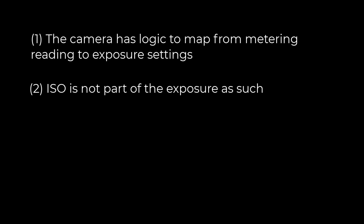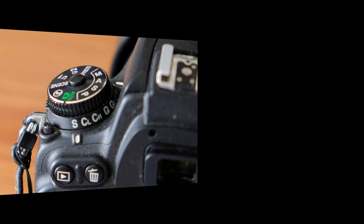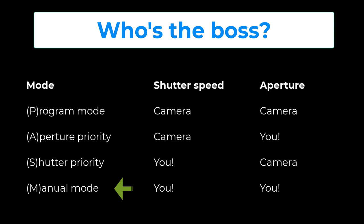Several combinations of shutter speed and aperture give exactly the same exposure, which leads to the question of how the camera chooses which values to use. I don't know the exact logic, but my impression from working with many cameras is that they choose values that are not too extreme. You've probably heard of the abbreviation PASM — these are four modes giving you varying degrees of control over how your picture is exposed. In program mode the camera decides both shutter and aperture; in manual mode you decide both. In aperture priority you decide the aperture and the camera sets the shutter speed; in shutter priority it's the other way around.